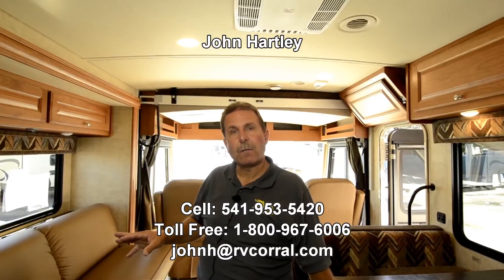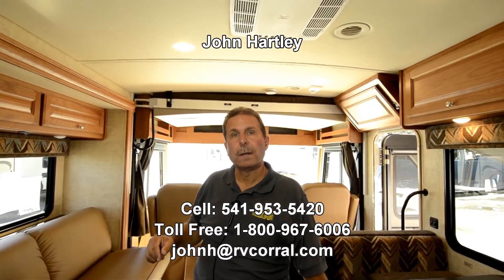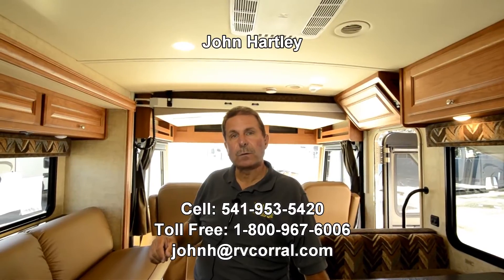Again, my name is John Hartley. One of the best ways to reach me is my cell phone: 541-953-5420. I'm happy to answer any other questions — I'm sure there are other things I've missed that you may want to know about. Send me an email at johnh.rvcorral.com, or give me a call at 541-953-5420. Thank you for taking the time to watch this video.